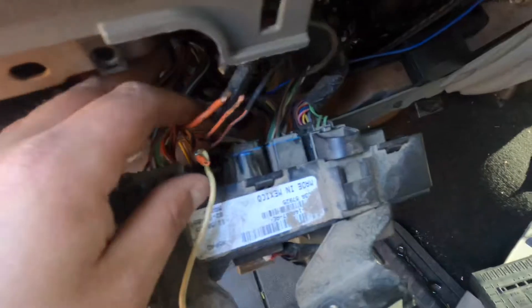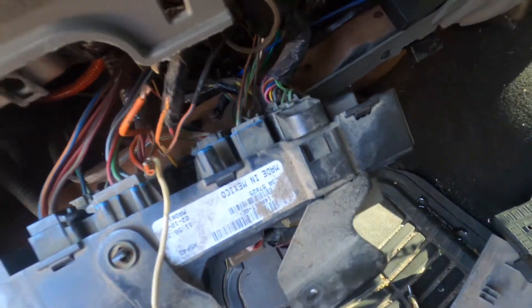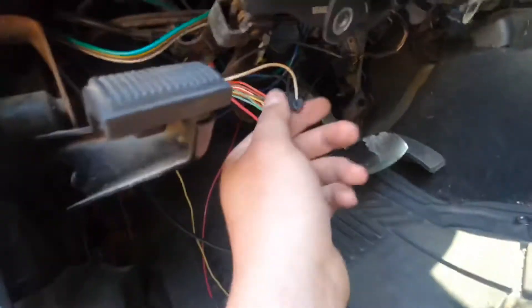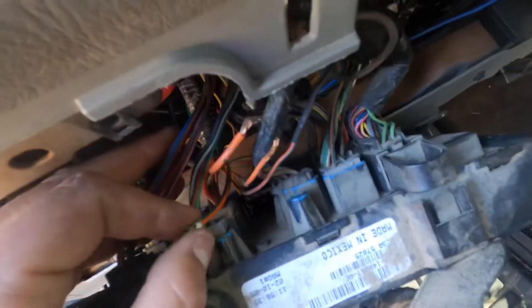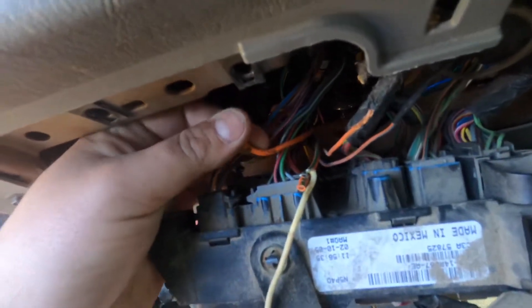Up here you're going to have four wires. You'll have orange and light green — that's what we have hooked up to the high idle, and we ran it down here to a purple with light green, which is the high idle circuit. That one is a 30 amp. Then you have a solid orange, which is auxiliary number two — that's another 30 amp.